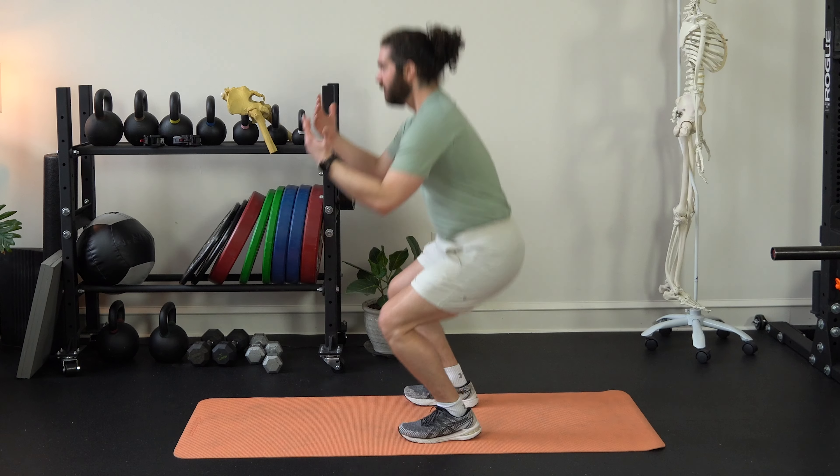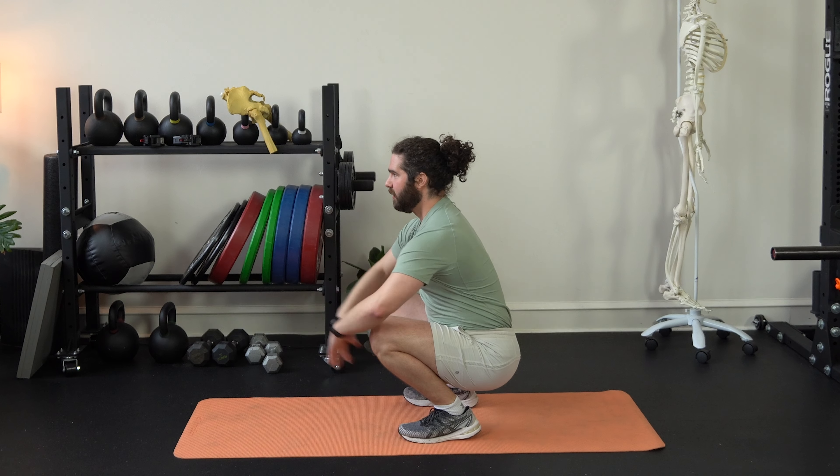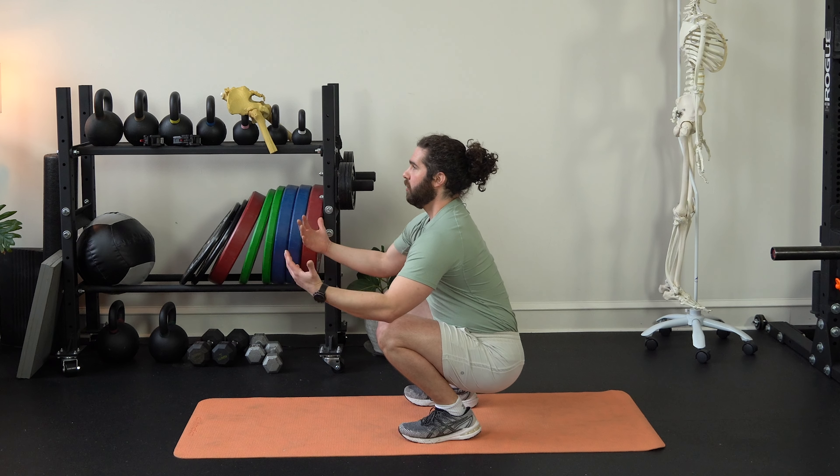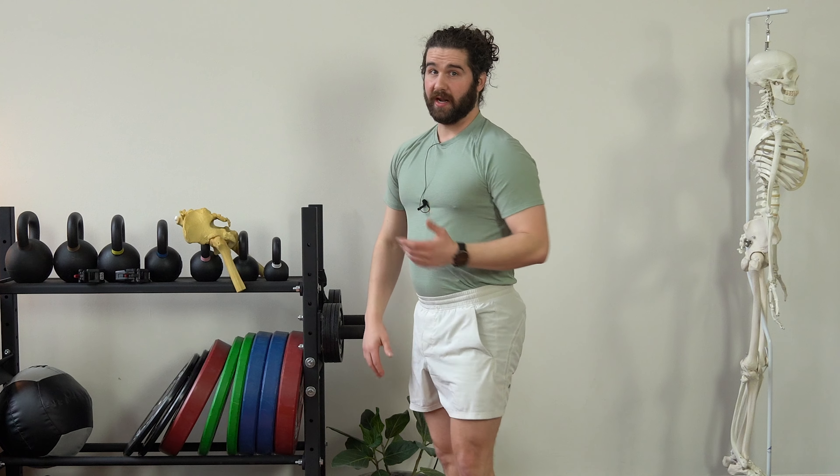That is not a good deep squat. Anyone who shows you a picture of that and says it's a good deep squat just has poor mobility themselves. A good deep squat is a neutral position, straight up and down, able to do whatever you need with the hands, head stays up, rib cage up, then pushing straight up in space.